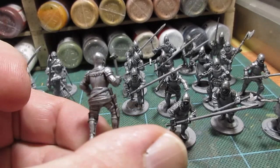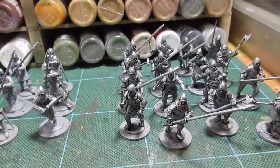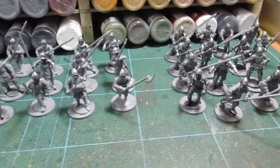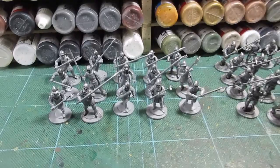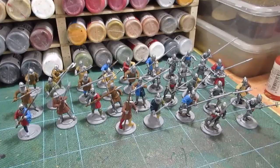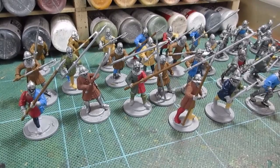Some, as you can see, are totally covered in silvery blacky blue; others have got fabric. So I'm gonna pick out some colors now. Maybe I'll start with the leather work first, and I can worry about surcoats and jupons and all the rest later. I'll get cracking, back in a tick.